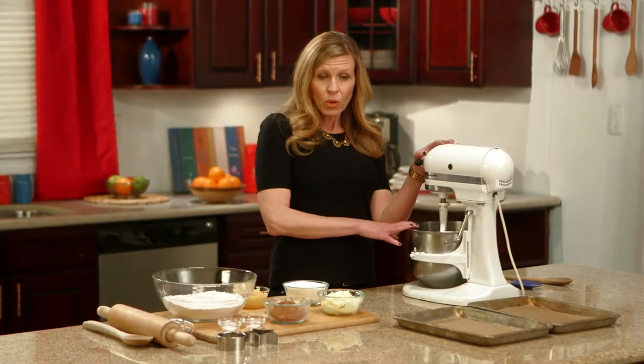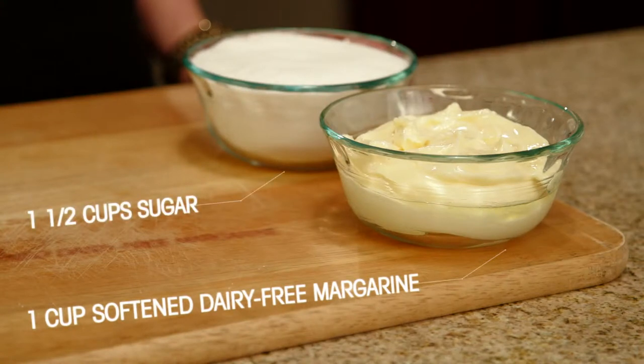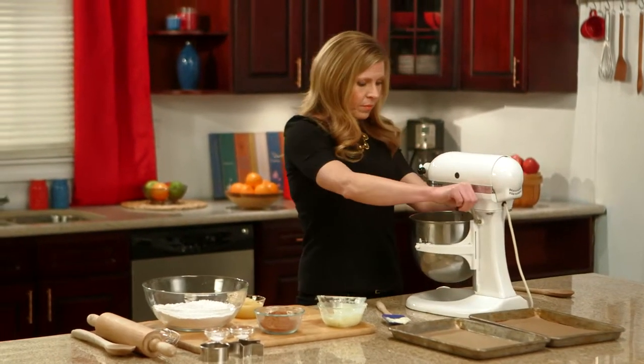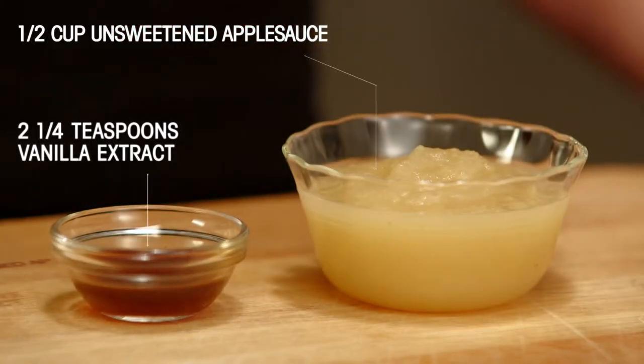In your electric mixer bowl, you're going to throw in one cup of softened dairy-free margarine with one and a half cups of sugar. You're going to want to mix this just until it's light and fluffy. Then add one half cup unsweetened applesauce and two and a quarter teaspoons vanilla extract and mix well.